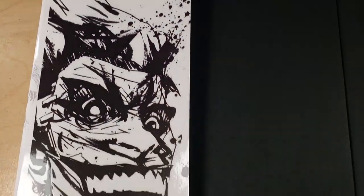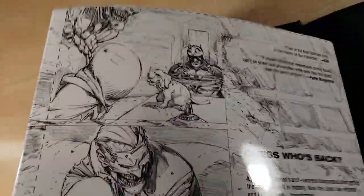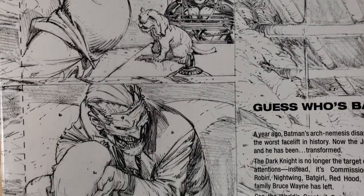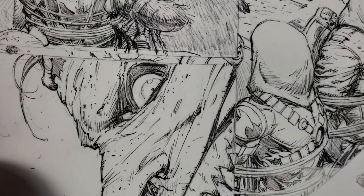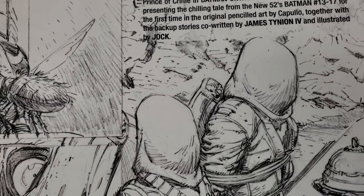Let me take the dust jacket off. I'll show you the back — this is like a nice little drawing. These are great resources for getting pencils that you could practice on. All you would need to do is throw this on like an 8.5 by 11 scanner, scan it at maybe 400 DPI, and print out a page or a panel in blue and you're good to go. You've got some really, really killer pencils to practice over.